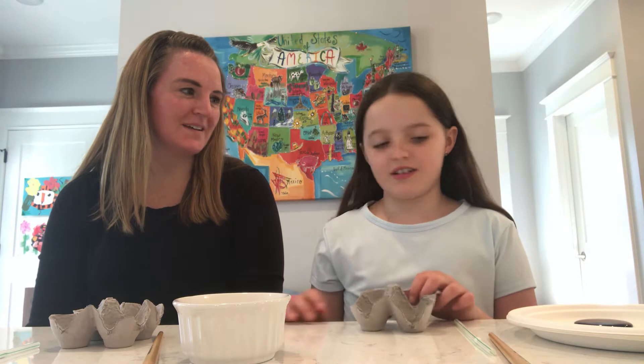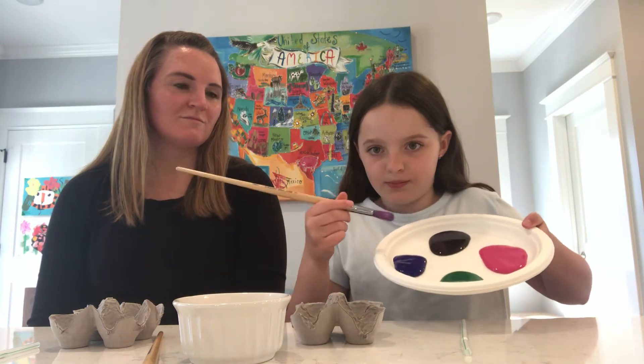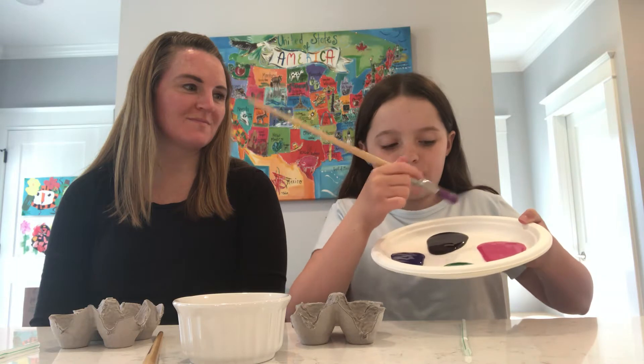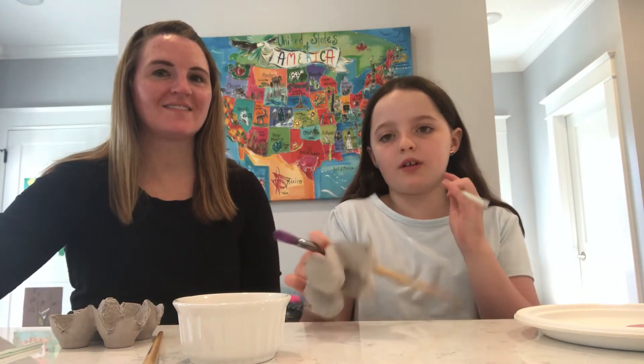So we have a paintbrush. We're going to use that to paint these colors — blue, green, purple, and pink — on here. And then we're going to paint this. And we also have pipe cleaners.